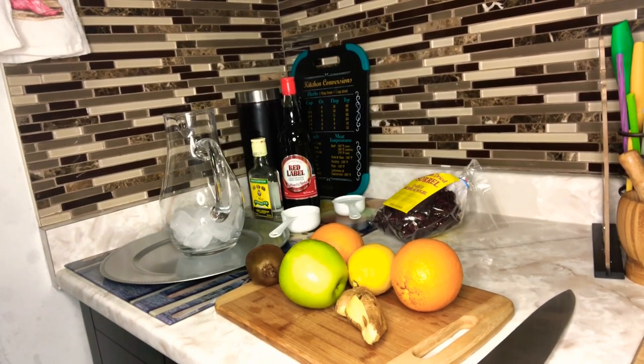Hi guys, welcome back to my channel. I'm Girl Shooks, the Queen of Recipe, here to share with you today my sorrel sangria recipe. Yes, this is authentic and very delicious.